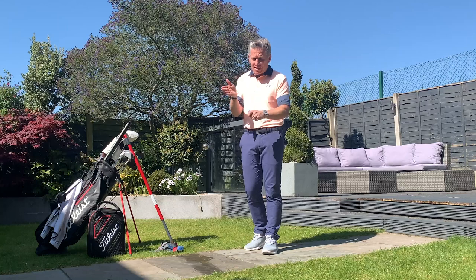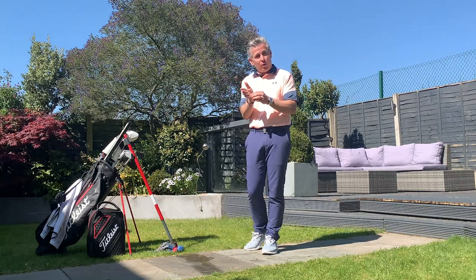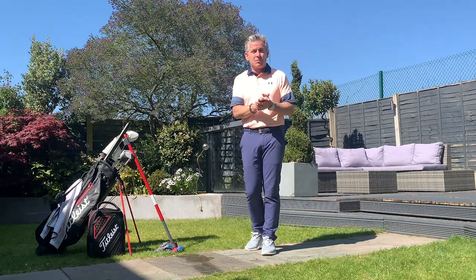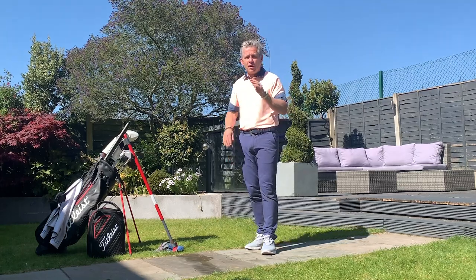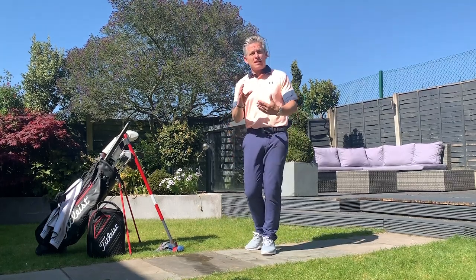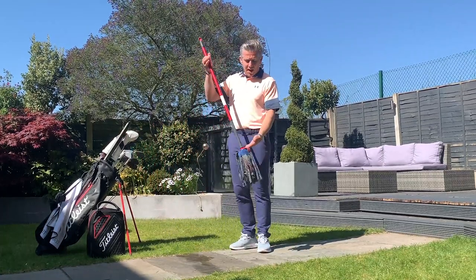Controlling the descending angle into the ball controls where you will strike the ball on the face, and where you're striking the face is key to get as much spin as possible. The lower down, near the bottom two grooves, is where you'll get that low-launching, really spinny pitch shot.